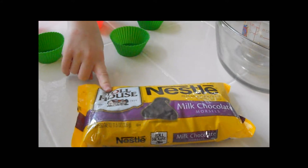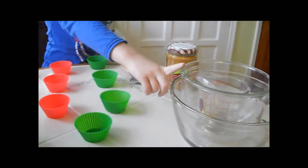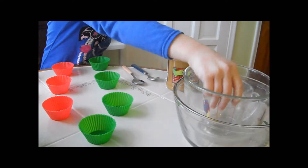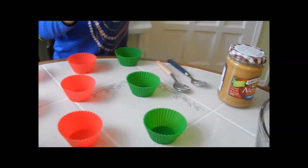You will need some chocolate. You will need three bowls — one big, one medium. I'm just using a large one because I don't have a small one.